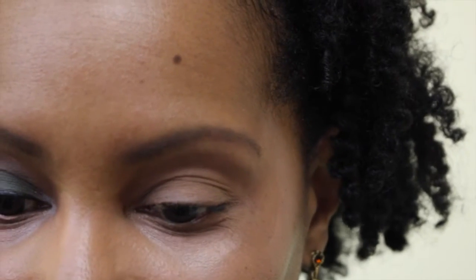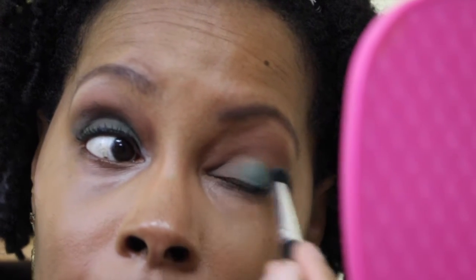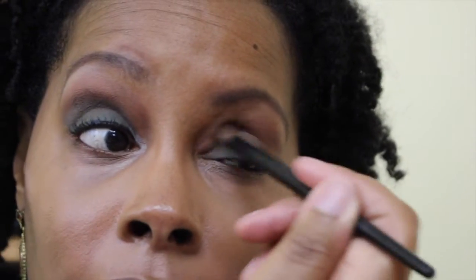Next I'm going to go into color number three, which is called Jade — so funny. I'm going to put Jade all over my lid. This was the most difficult palette for me to use because I have a fear of colors like blue and green on my eyes, so I try my best not to use them. But let's fade that out in the crease a little bit.